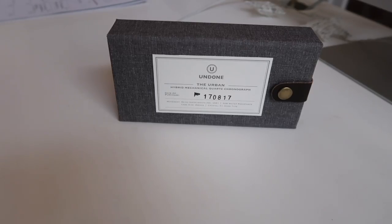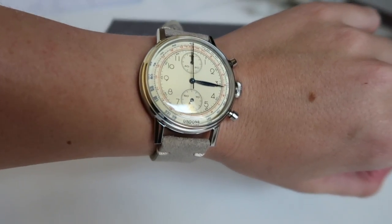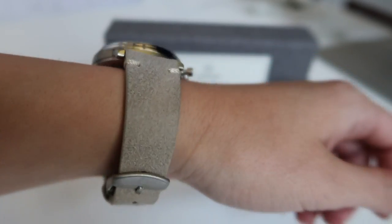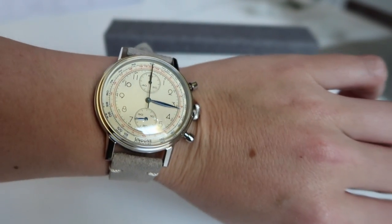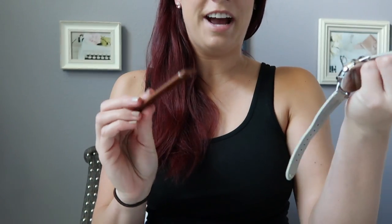I am doing a collaboration with Undone Watches. I wanted to show you guys their vintage theme chronograph watch, which is called the Urban. I absolutely love the vintage looking face as well as this really beautiful kind of grayish-mauve-ish sort of band that goes along with it. The great thing about Undone Watches is that there's actually a quick release system for their straps — they send you two different strap colors.